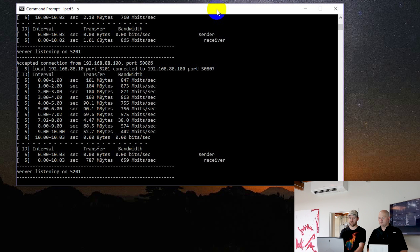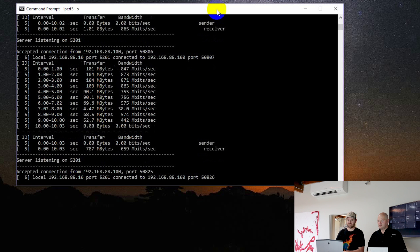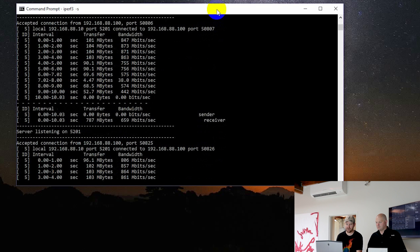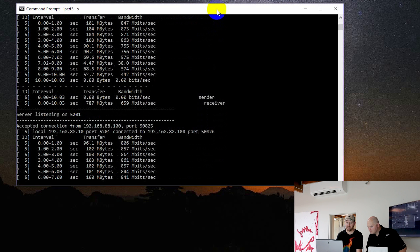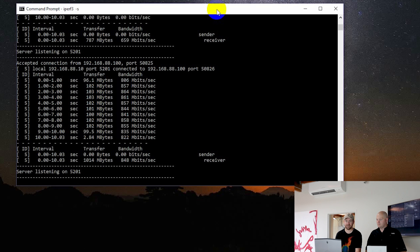This is set up as a server, so we're going to have Chris from Cambium, who's on the other side, run the test. As we can see on my screen, we're getting about 850 to 860 megabits per second across that short throw. That is actually pretty awesome — a 100% wireless link between two computers running in 60 gigahertz. That's an insane amount of speed, especially considering it came pre-configured and you don't have to touch anything.